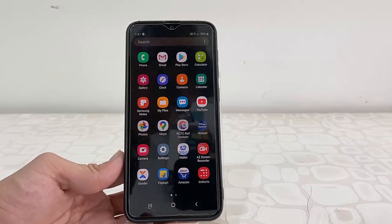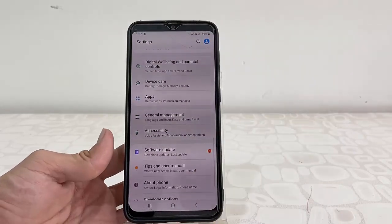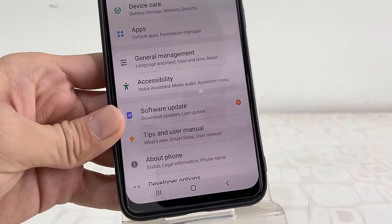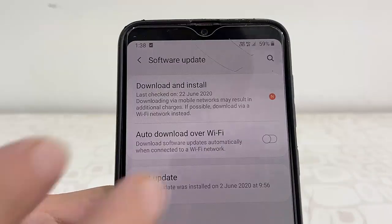Go to your phone settings and open it. Now tap on Software Update. Here you can see there is a software update available, so tap on Software Update, then tap on Download and Install.